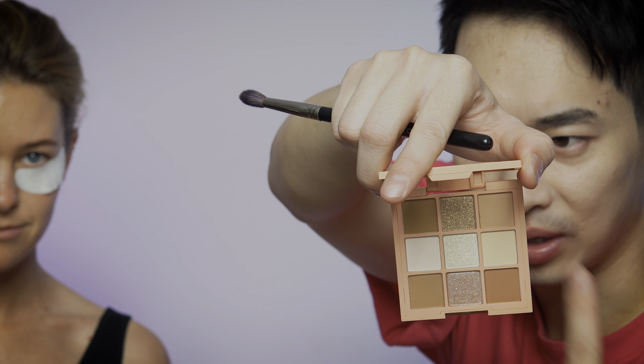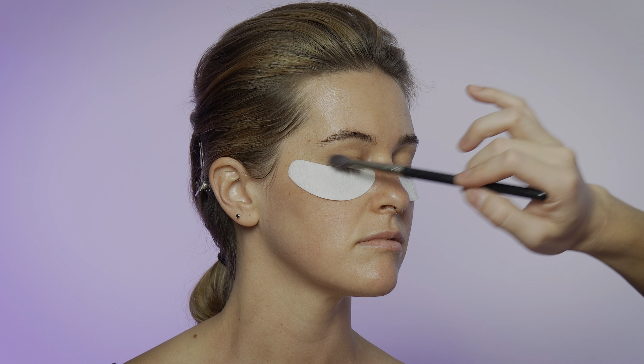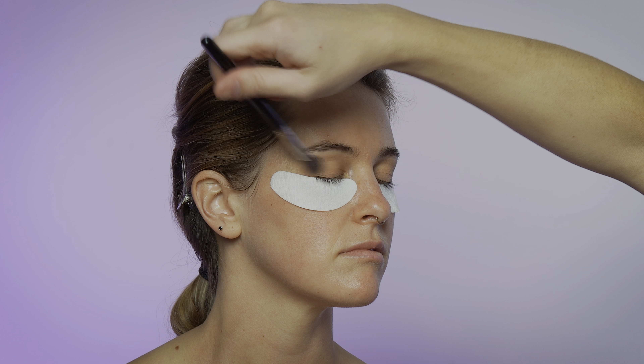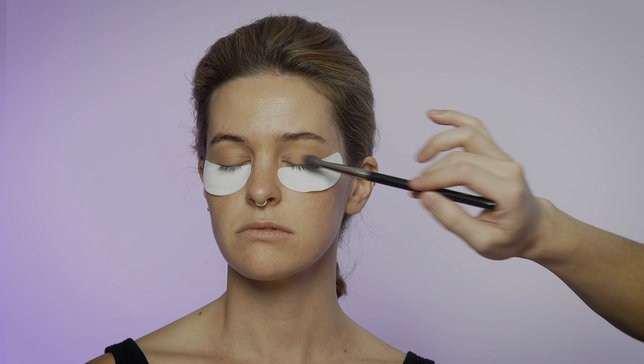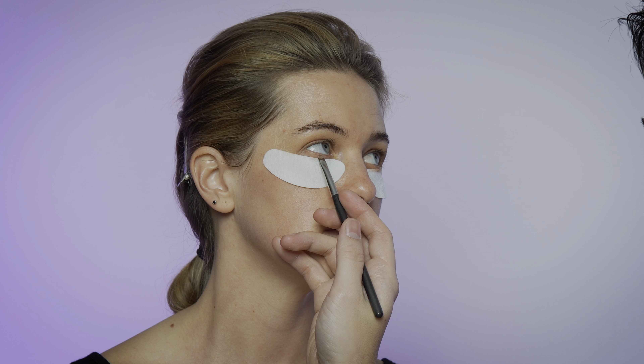Just trying the Jason Boo eyeshadow palette — I think the shadow base is really neutral. Let's start with this little pinkish shade. The makeup today is going to be very minimalistic but also day-to-night. The good thing about these eyeshadow shields is that we don't have to worry about fallout. Using the tapping method, tap on the pigment. This is going to be our transition shade. Still using this shade, I'm going to use it for the drop shadow. Looking at her eye — something very minimalistic, not too much.